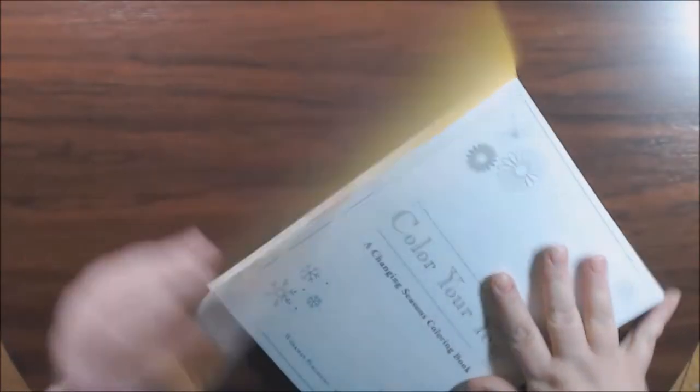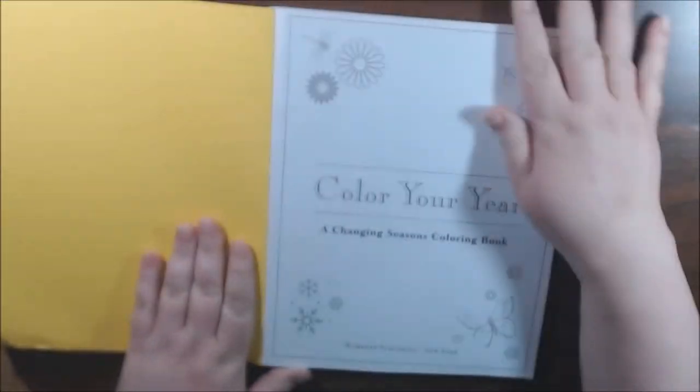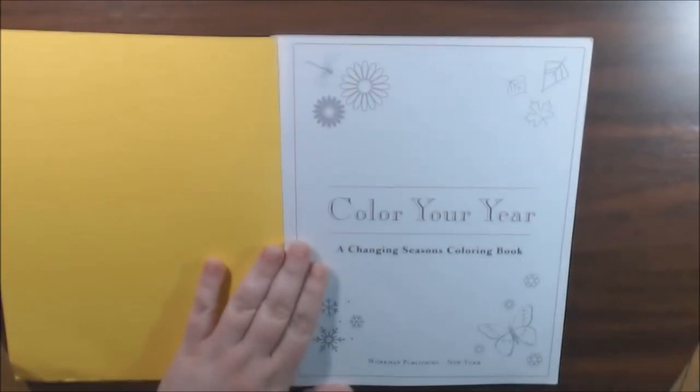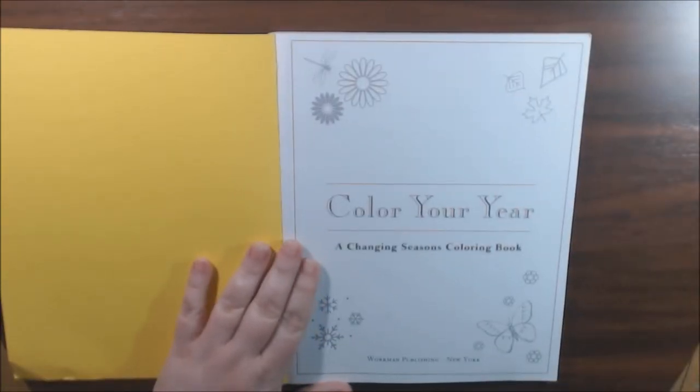But that kind of stuff doesn't bother me. I mean, we bend up our coloring books all the time trying to get in there and color those suckers. So if I can get it for that much cheaper, it doesn't bother me at all. I do check their dents and dings quite a lot.